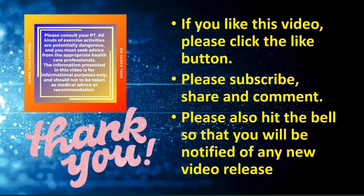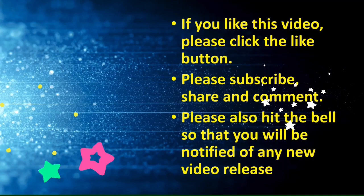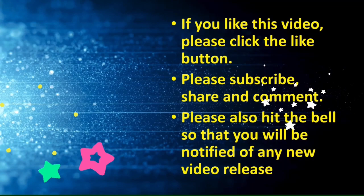Thank you for watching until the end. If you like this video, please click the like button. Please subscribe, share and comment. Please also hit the bell so that you will be notified of any new future video release. If you are interested in improving your health and fitness and if you want to prevent lower back pain, please take a look at my book, which is now available from Amazon. Thank you.